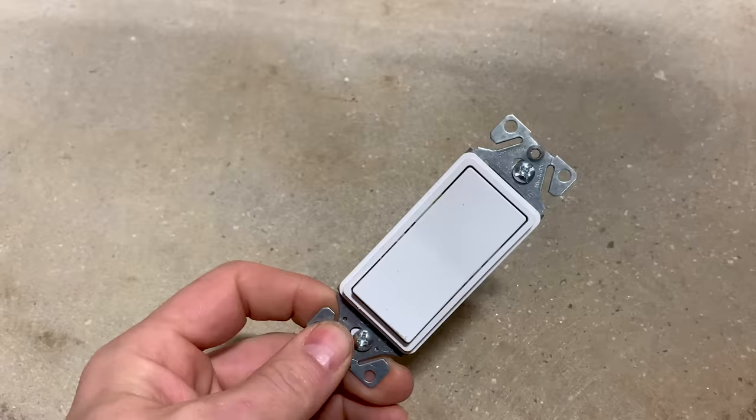Another thing to bring up before moving on: you can see the difference between these switches. This is what we call a toggle switch — there's a lever or toggle that you flip. This is called a decora switch, also known as a paddle switch. They're just two different styles — purely a visual aesthetic choice. Some people love the decora style; these plugs and switches match and use the same plates. Others prefer the standard style with the round-face receptacles and toggle switches.